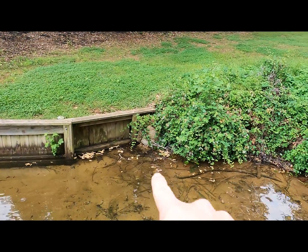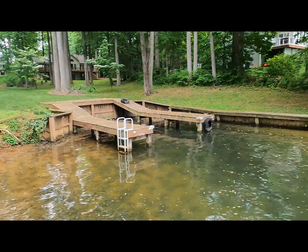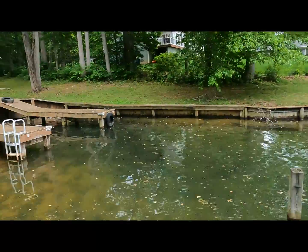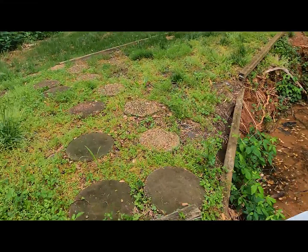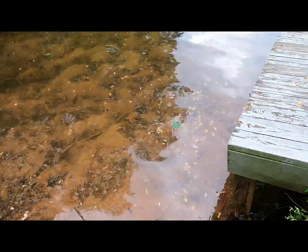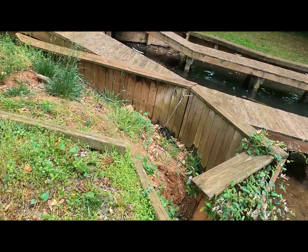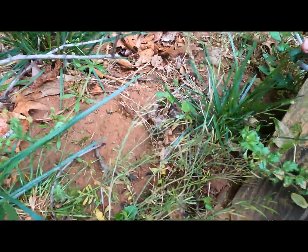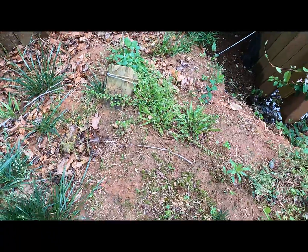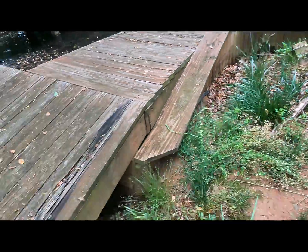We're gonna be starting at this neighbor's wall, getting all this out. We have a dock here, we have a mess over here as well, and then we're gonna be going to the other side of this boathouse. This dock right here - we're gonna be taking out some of these sections because it's not even touching the water anymore. This is just complete failure as far as the deadman goes. It's probably like a two-foot-long piece of wood that's holding this four-foot-tall wall, so obviously that's not gonna work - and obviously it didn't.